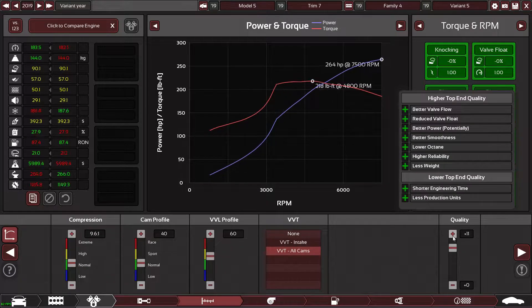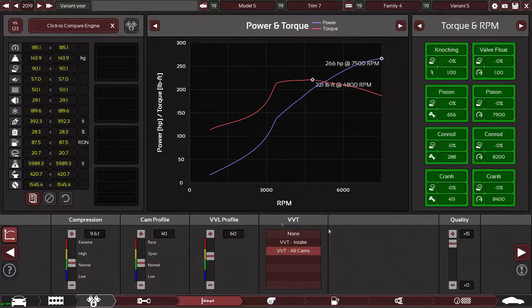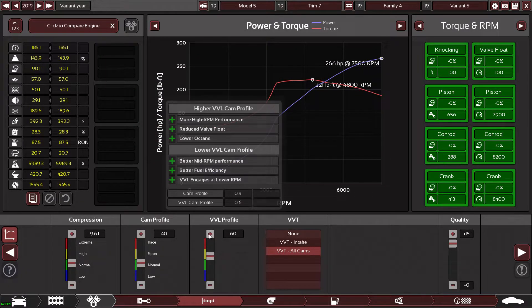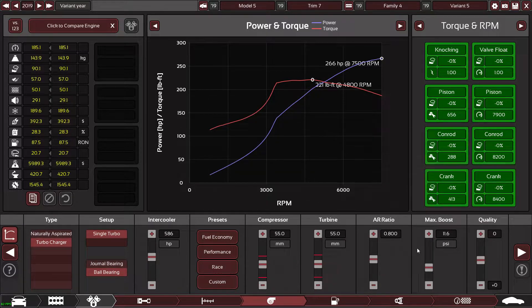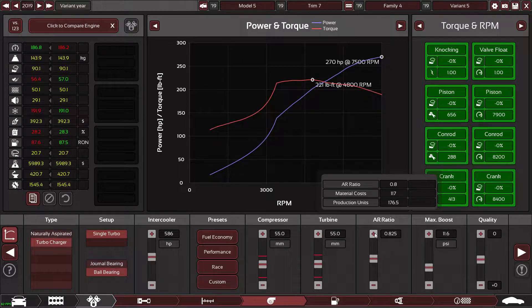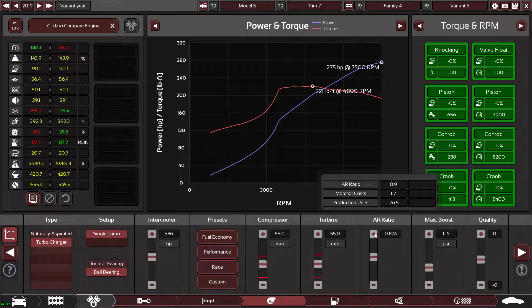Increasing quality again decreases the cost, which is one of those quirks. I'm not too bothered about those figures because I'm not playing the tycoon side of it. I think it's probably best messing around with the turbo because this thing is going to need to make some serious boost to give us the power we want.